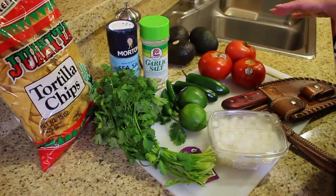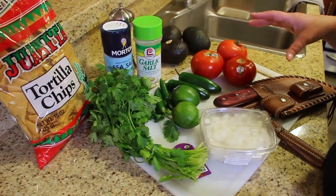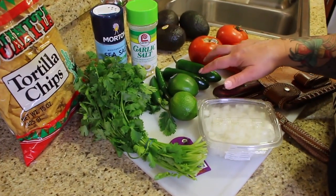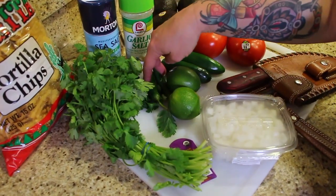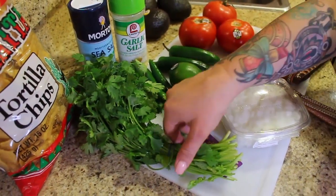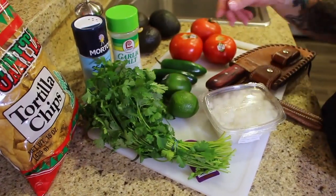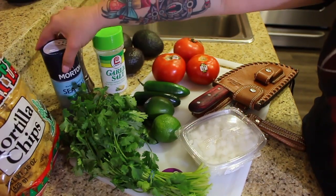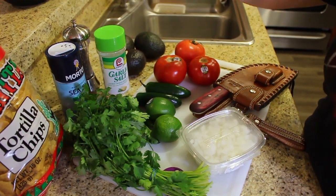Here's the size I make — you can make it bigger or smaller. I'm using three big steak tomatoes, two jalapeño peppers, two serrano peppers, all with the seeds, the juice of two limes, one bunch of cilantro, a whole white onion, and garlic salt, salt, and pepper — all to taste.